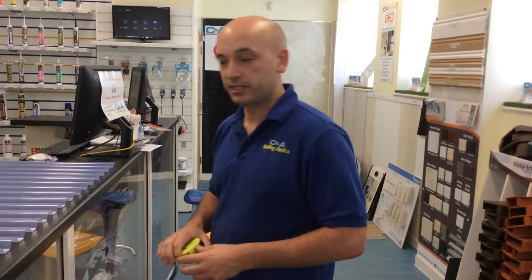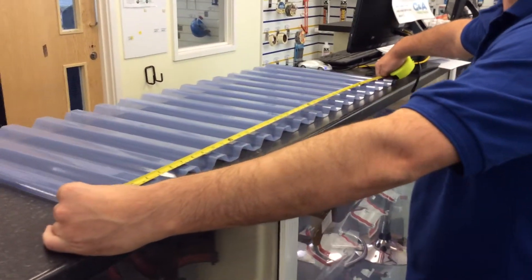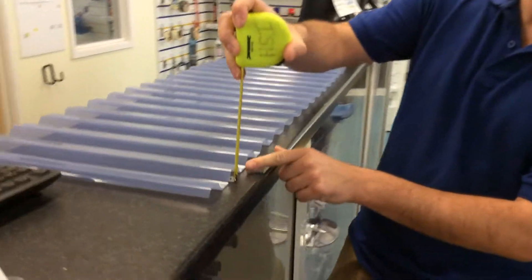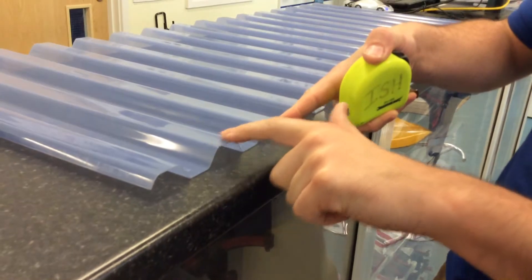Very simply, the overall width is quite easy — you measure it across the entire width of one sheet. The depth again is quite easy; it is literally from the trough to the crown. Just so you are aware, this is the trough and this is the crown.